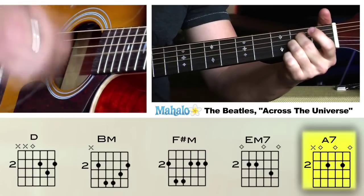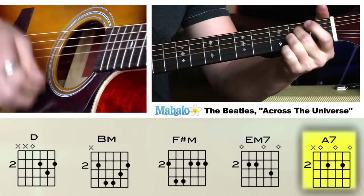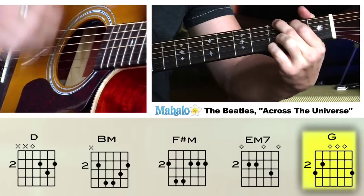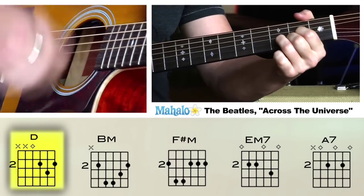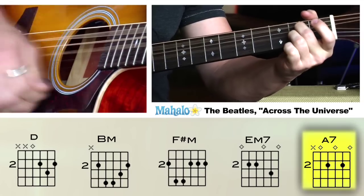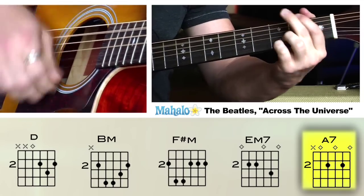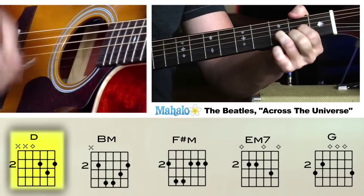And then you have the chorus — 'Nothing's going to change the world.' You just hold this A seven out, then go to the G, then back to D, and then repeat all of that: A seven to D.